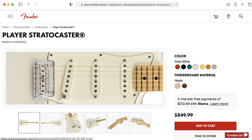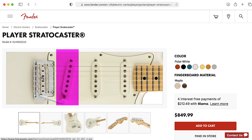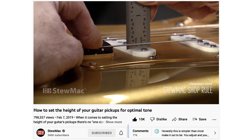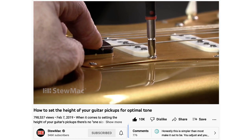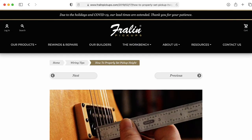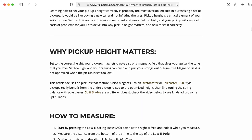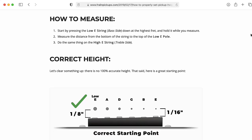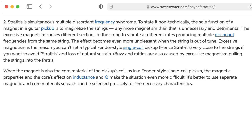Most commonly the pickup will run perpendicular to the strings, but sometimes, especially near the bridge, the designer will choose to angle the pickup. An additional variable is how close the pickup is to the strings, and you can even adjust the height of individual pole pieces differently from one another. You might think you want to get the pickups as close as possible since that gives you the strongest signal, but you don't want them so close that the string might actually hit the pickup and create a nasty buzz. There's also a subtle effect where the magnet can actually pull down the guitar string and cause all sorts of weird things to happen — that's an effect called stratitis.